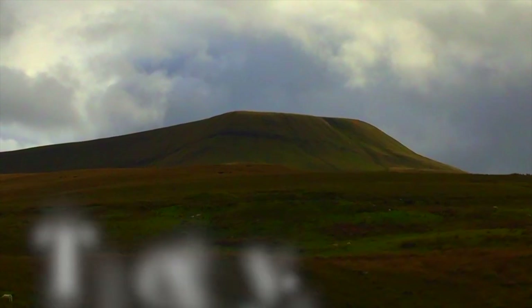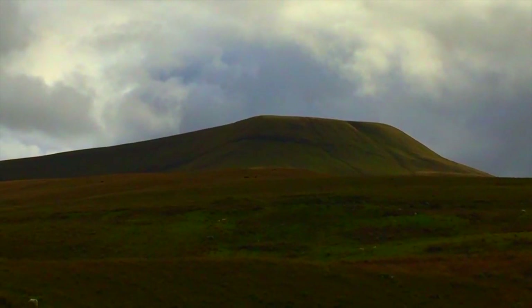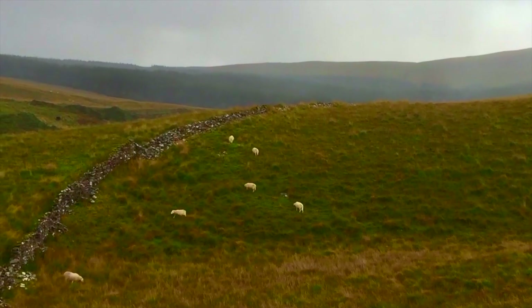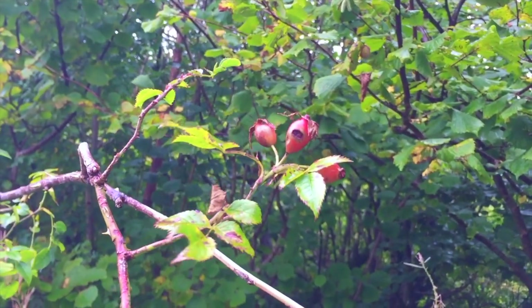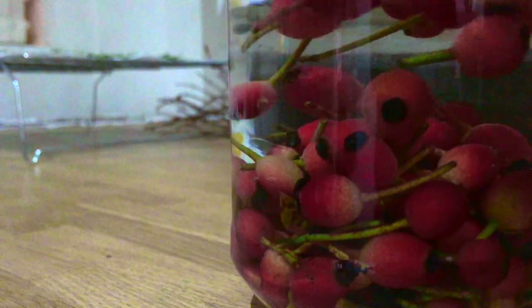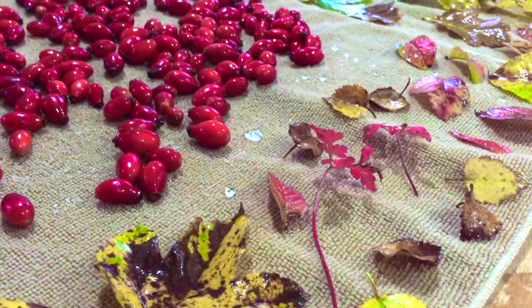Snow hasn't quite reached us here on the moor this December, but the wind has picked up and the frost is setting into a freeze over on the moor. Sheep have their winter coats to see them through the winter months. And I am out again wandering within a different area surrounding my home in search of the last rose hips I will pick this December. And so the process continues of washing and preparing.